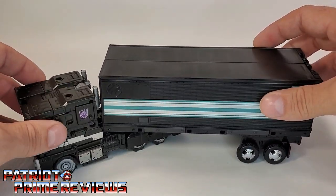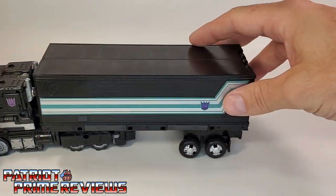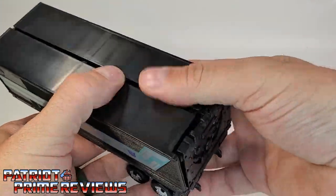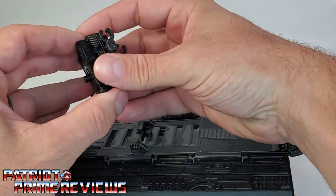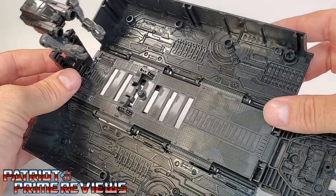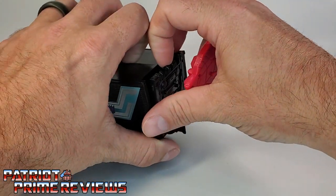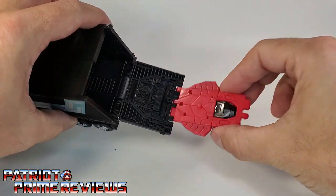He doesn't really have much clearance in trailer mode because the hitch port is way up high where it should be lower. But it still displays pretty well once hooked in — you just can't do turns. The trailer is the Earthrise Optimus Prime trailer — you can open it up, and it's pretty plain inside with lots of molded details. You've got the little repair drone, same as in Earthrise Optimus Prime, just everything is all in black. You can also take Fangtron and attach him to the back of Nemesis's trailer.